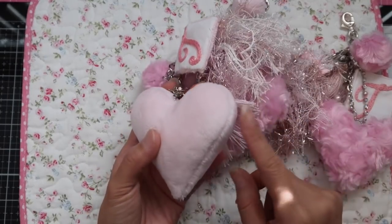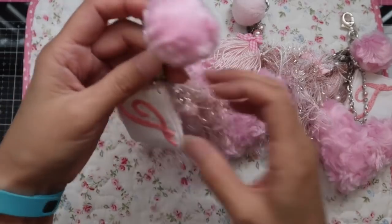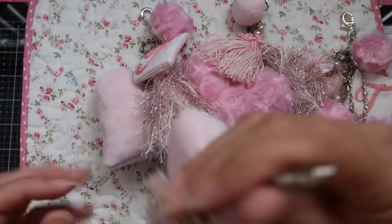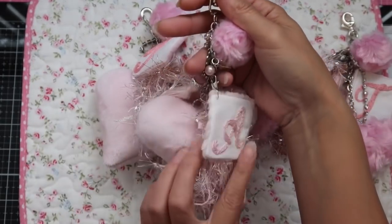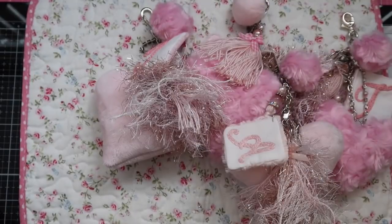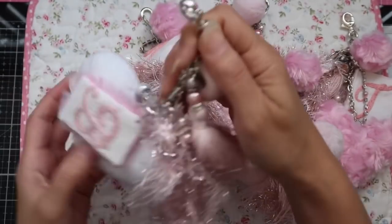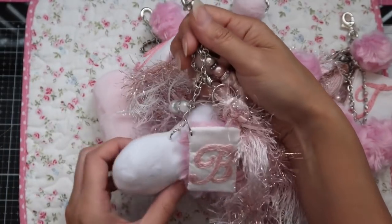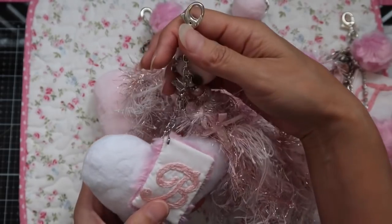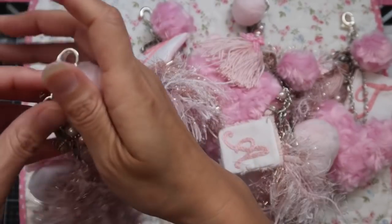I do machine stitch the majority of it, and then after I stuff them I hand sew them shut. I just love all the sparkle. Here's another pink one — as you can see, a lot of my designers favor the color pink. And here's another pink one; this one has an A initial. And the last pink one — well, this one is pink and white. This one has a B on it. I learned how to hand embroider early in spring or summer this year, so I've been wanting to incorporate a lot of that into my projects, and I thought this was perfect.